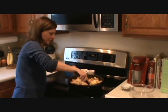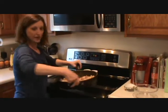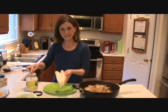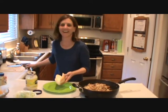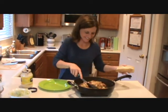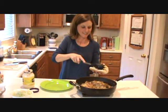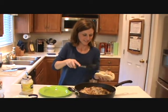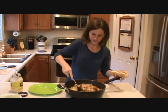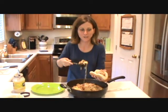Swiss cheese melts so pretty. And we're done. I'm going to put a little mayonnaise inside my bun. Look at that — this is going to be good. And you're making your mama proud because you can tell her you actually used the leftovers you took home from her house.